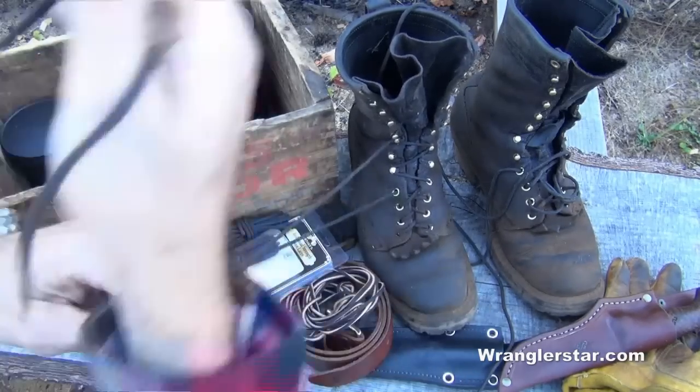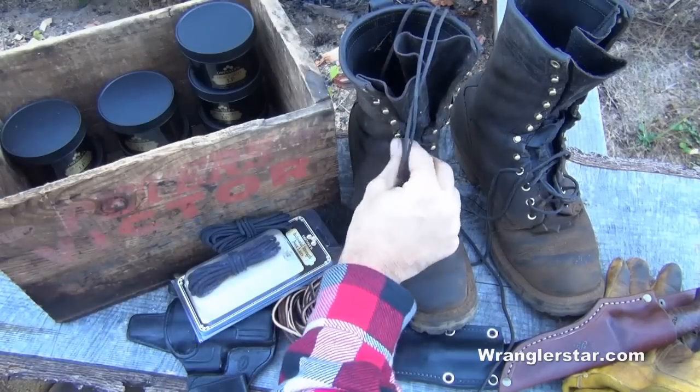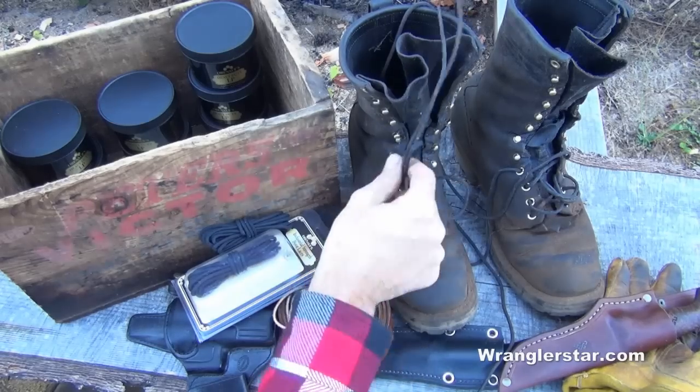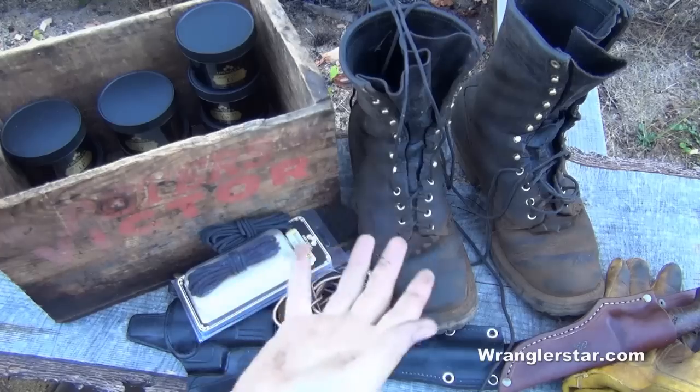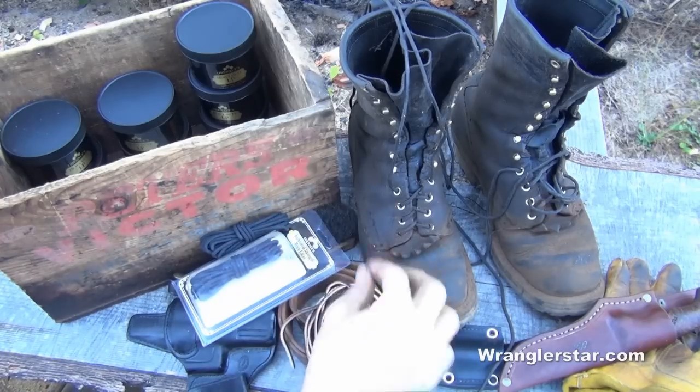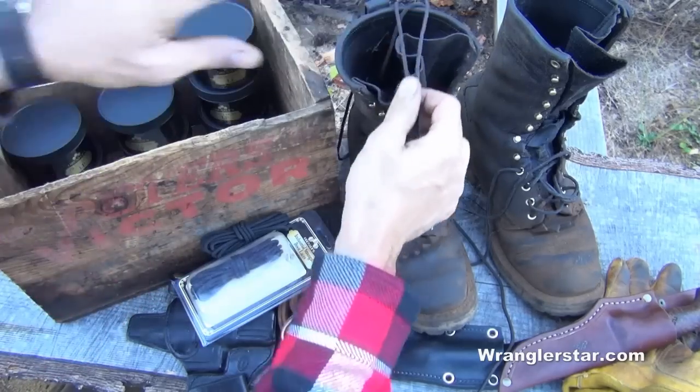How long will they last? I don't know, but I expect they're going to last a sight longer than the leather boot laces. And if they continue to work as well as they have, I won't be buying any more of these. And these can also be treated with the HD.